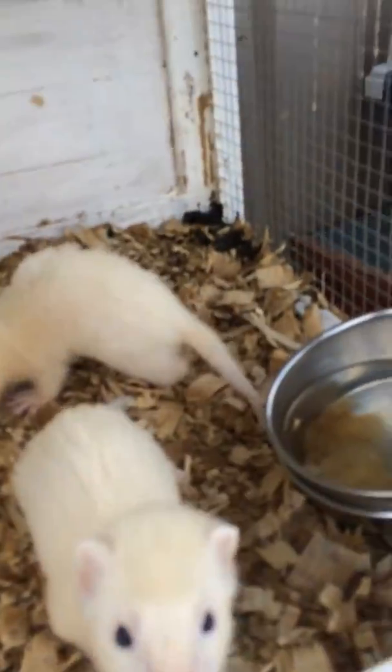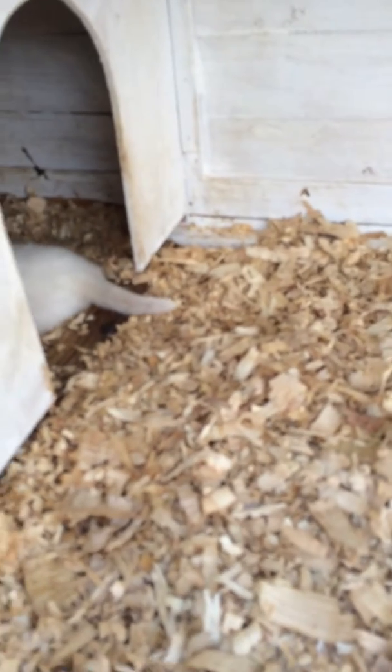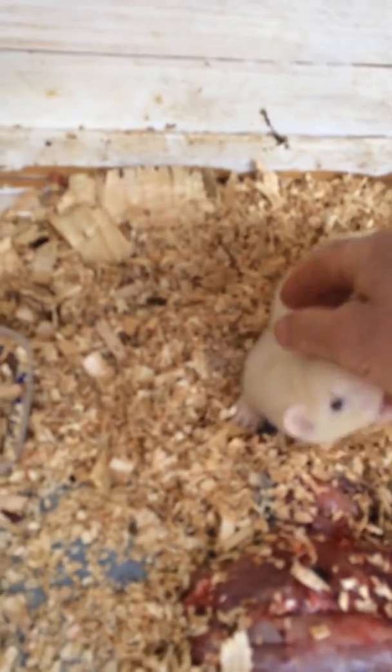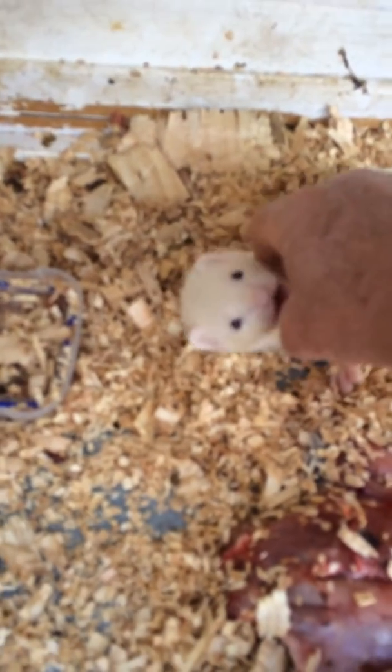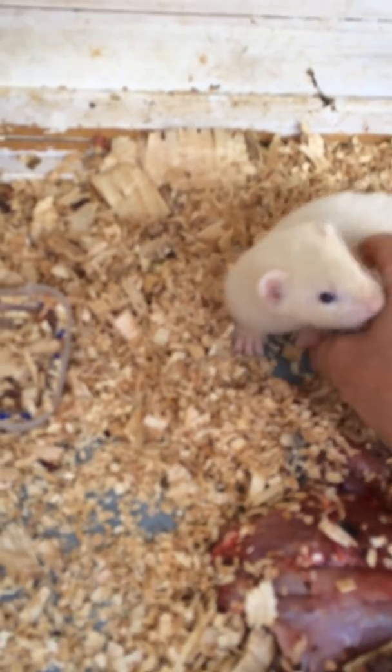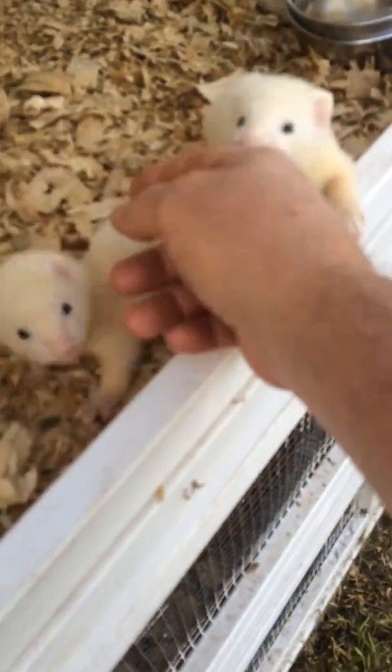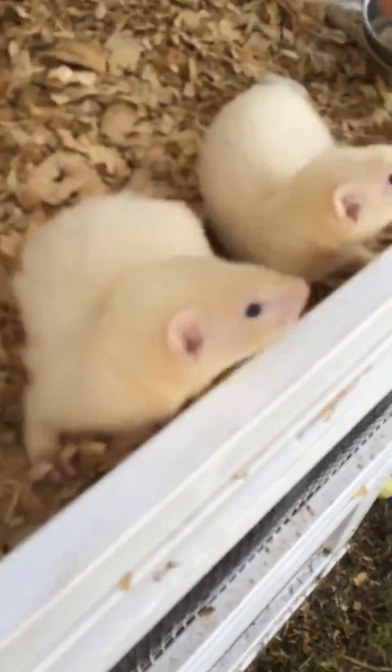Okay, just a quick video - that's 2 little girls. This is a little male. You can see that's these 2 little sisters.